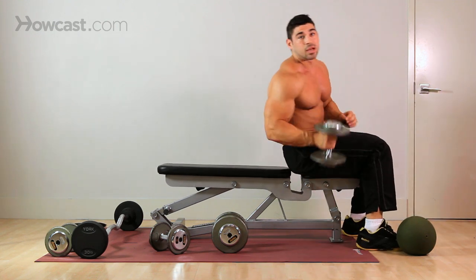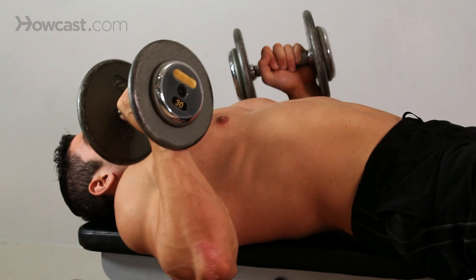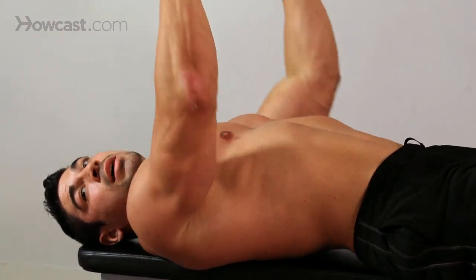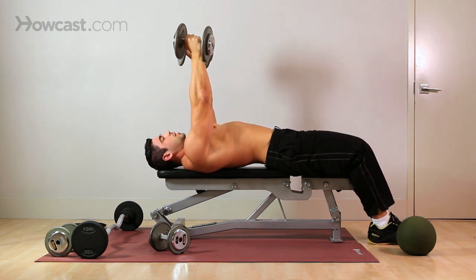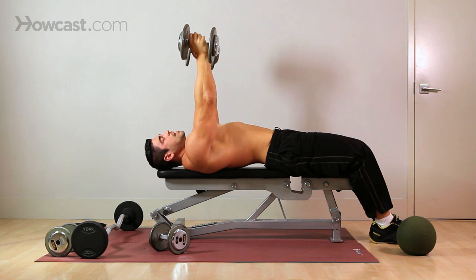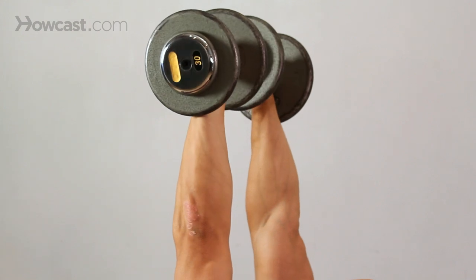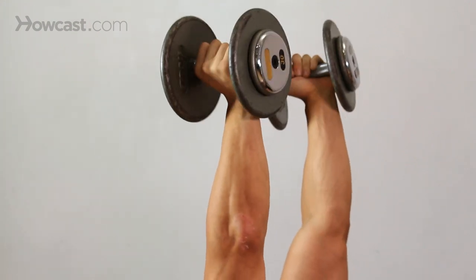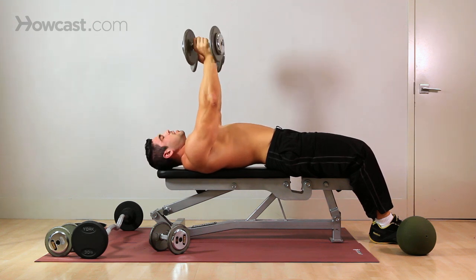You want to choose a weight that you can comfortably go through the full range of motion with without cheating the exercise. This exercise is different from a regular press, so you're not going to come straight up. You're going to keep your hands in a neutral grip - not pronated, not supinated - neutral grip. Your palms are going to face you the whole time.